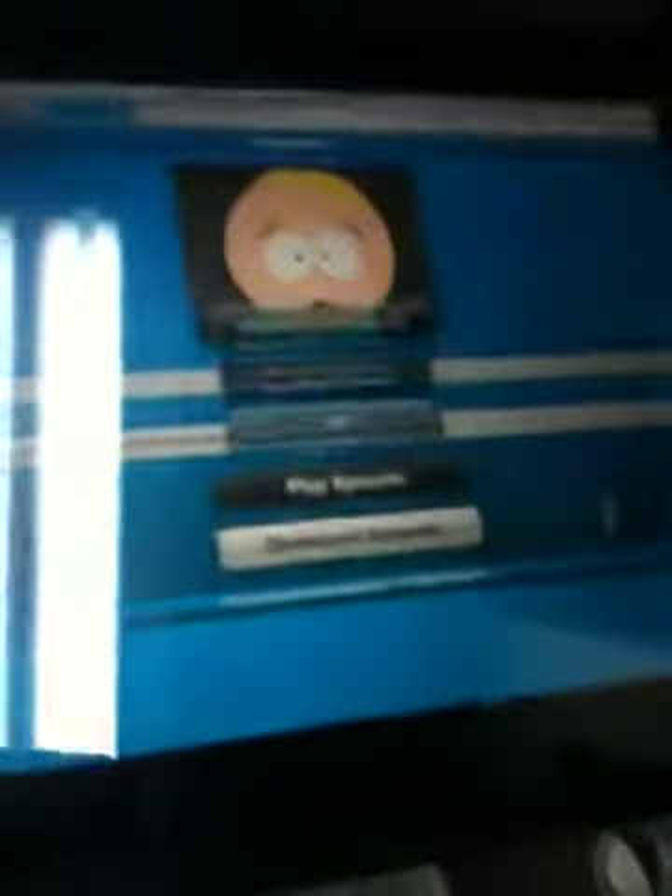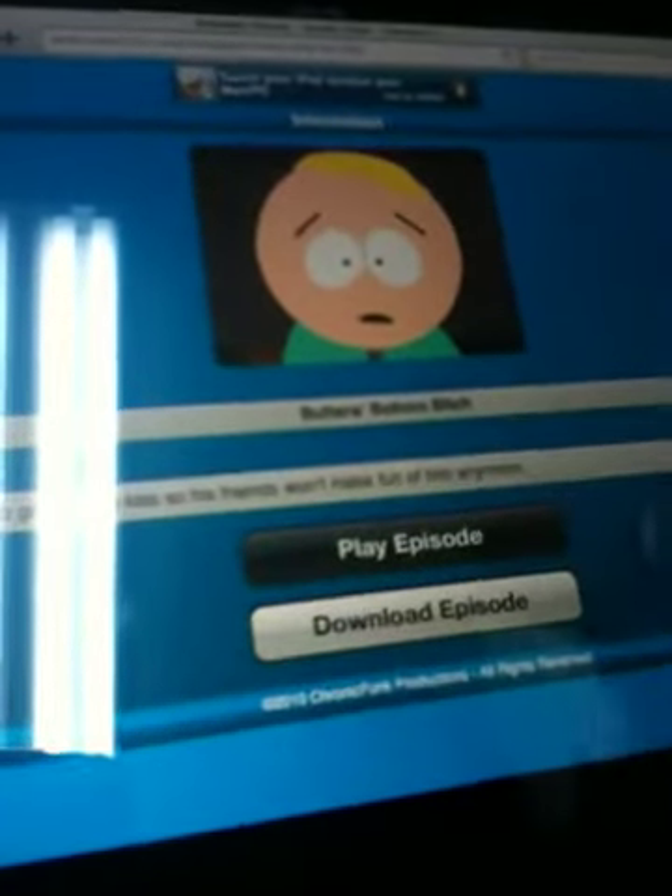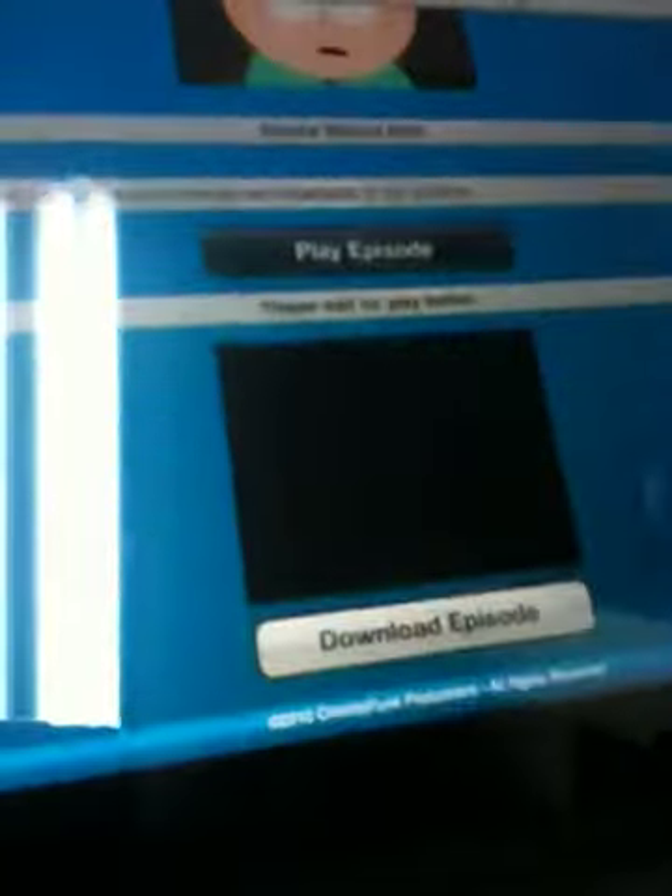Just hurry up! Anyways, then you push play and you wait about a minute.